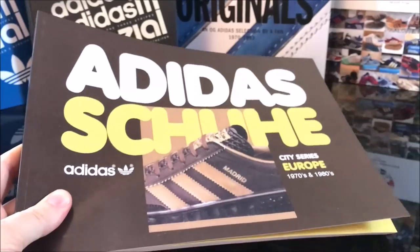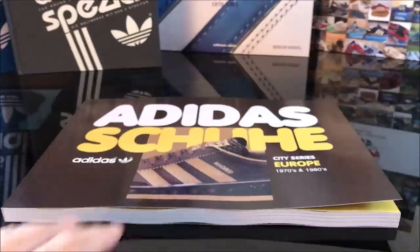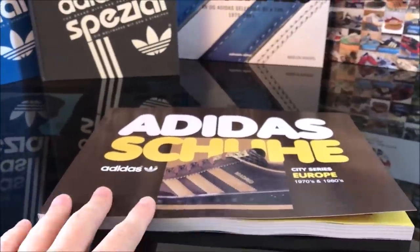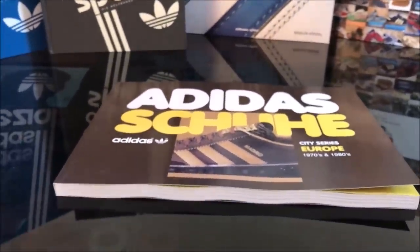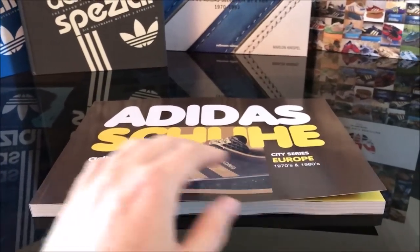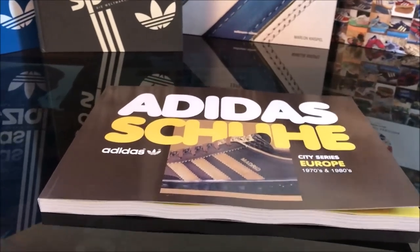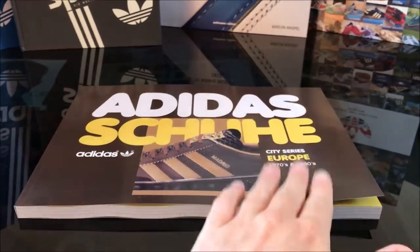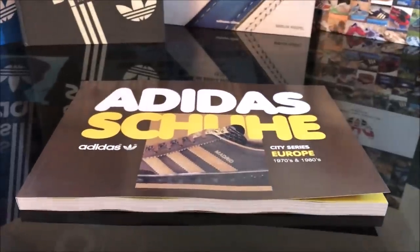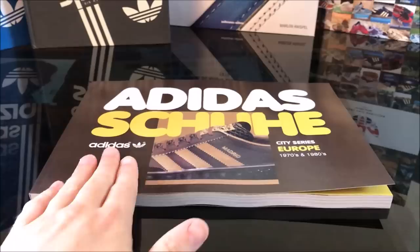So yeah, really really privileged to get hold of this sample copy. We're going to have a flick through this now. What I'd like you to do is go and back this book, go and purchase this book if you like what you see, if you're into the scene. We really need to get as many pre-orders as we can for this to make it worthwhile for Paul, because a hell of a lot of work has been put into this book.